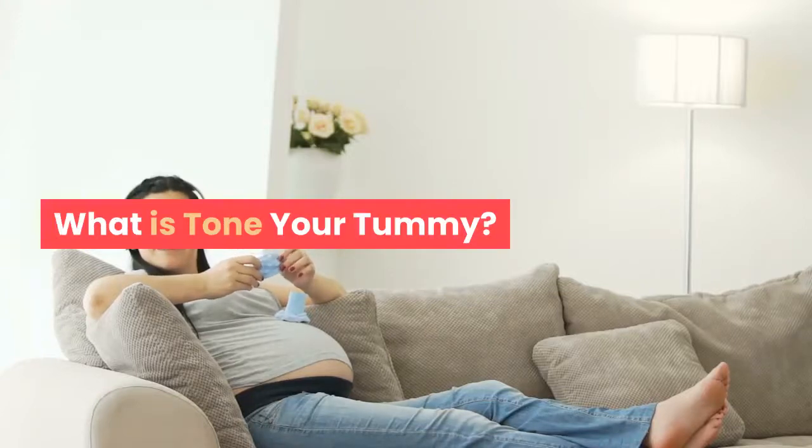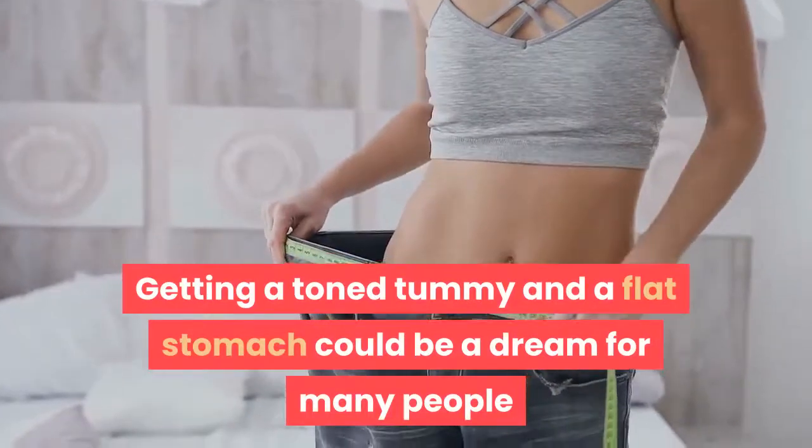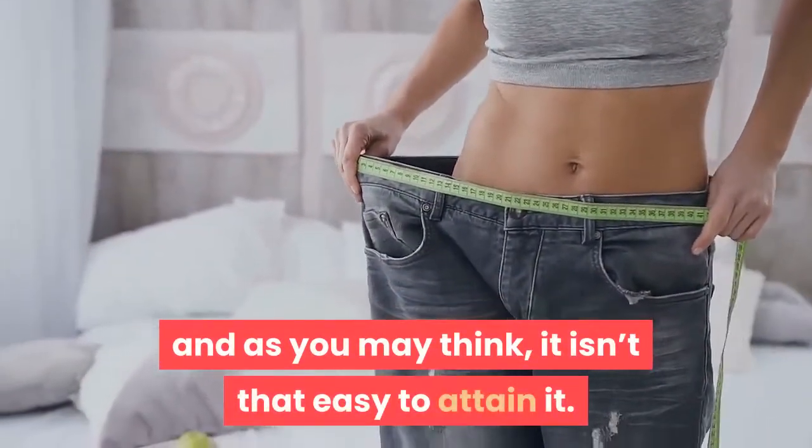Tone Your Tummy Review. What is Tone Your Tummy? Getting a toned tummy and a flat stomach could be a dream for many people and, as you may think, it isn't that easy to attain it.